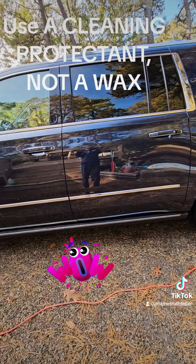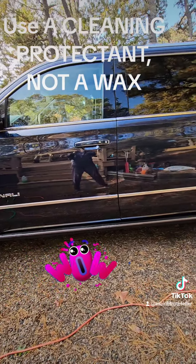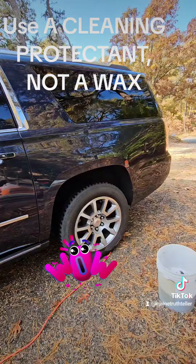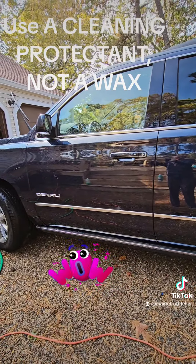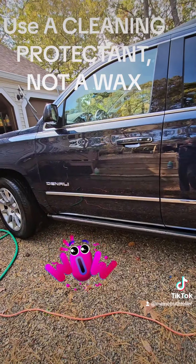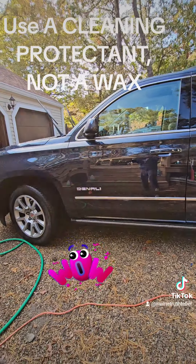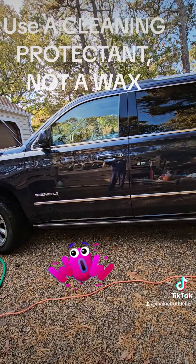As you can see, look at the reflection. Can you see the difference? This will last up to three months. And if you miss any parts or any dirt on your vehicle, when you put this on it's also a cleaner. So it cleans it, and then it puts a UVA, UVB sunscreen protectant on, and it makes your vehicle last longer.